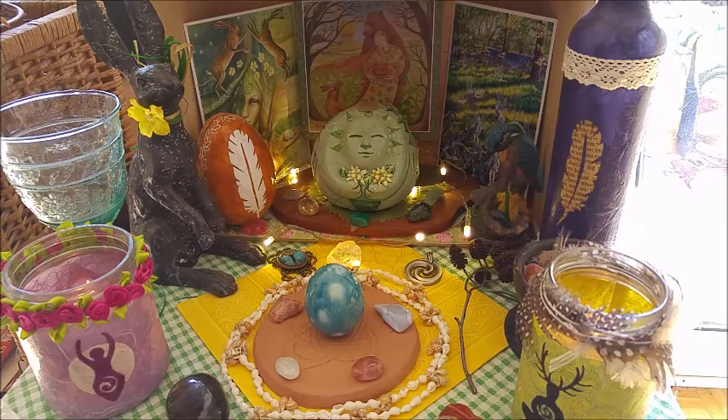Hi everyone, it's Lindenherz. I thought I might show you my Ostara altar for this season.